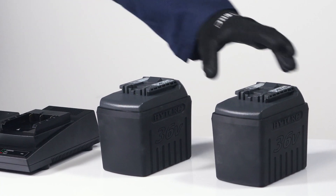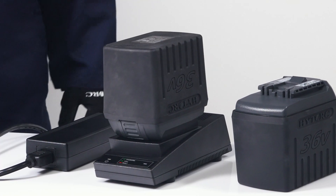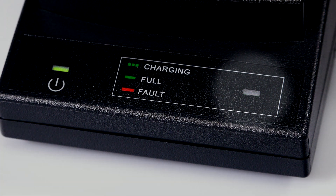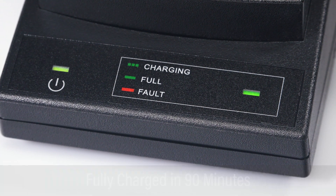Insert the battery by sliding it onto the charger until it locks into place. The flashing green indicator light means the battery is charging. When the indicator light stops flashing, the battery is fully charged and is ready for use.